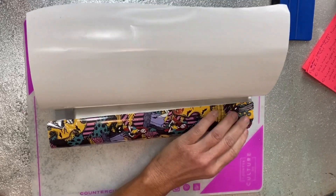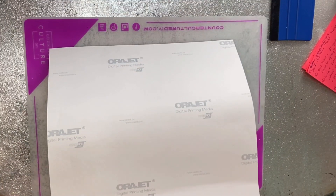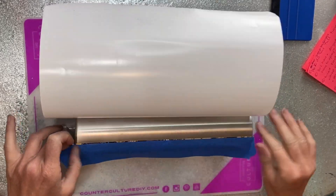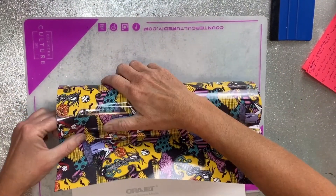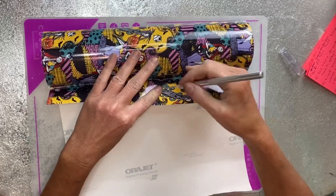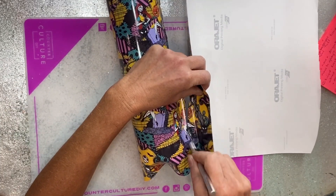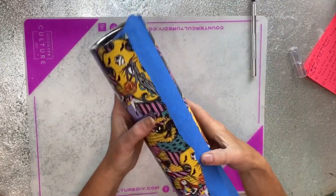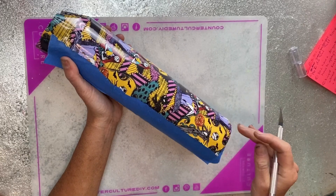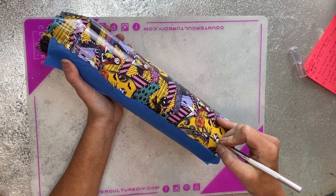Once you click on the pattern you're looking for, it gives you the option to choose adhesive or heat transfer. Once I've got it pretty well wrapped around the cup, I lay my piece of painter's tape down right offset where there's going to be a little bit of overlap, so I never have the stainless steel showing through. I can't cut a straight line, so I need something to press my craft knife against as I make my seam down the side of the cup.